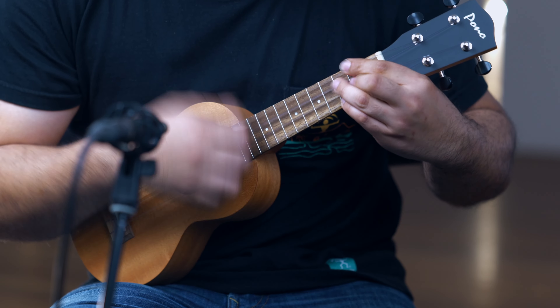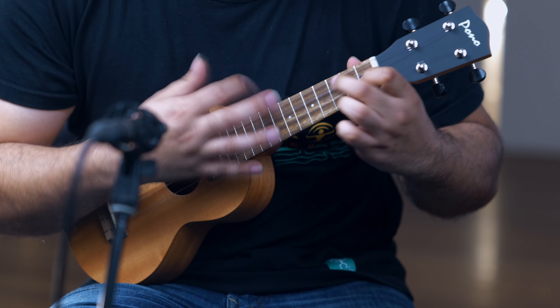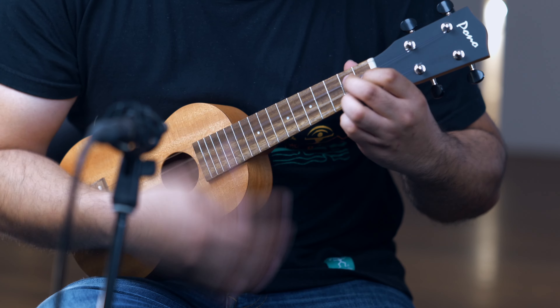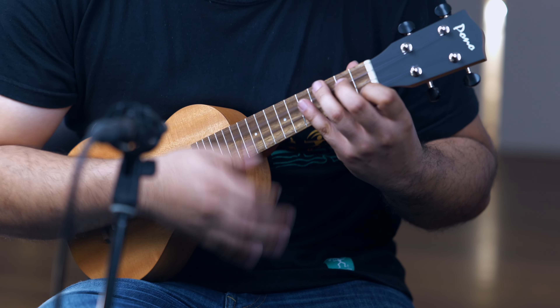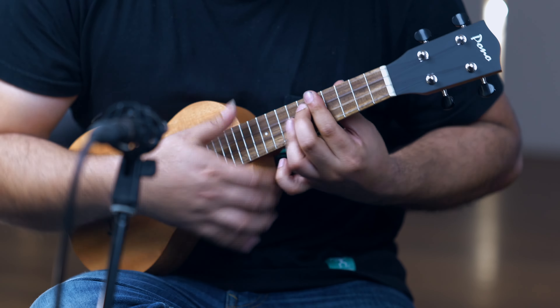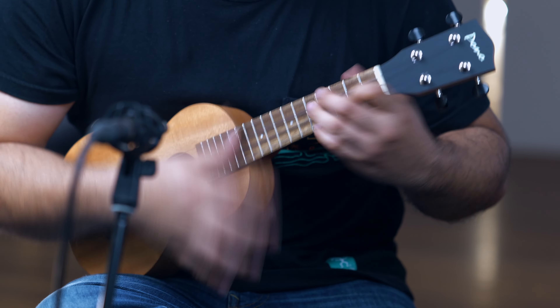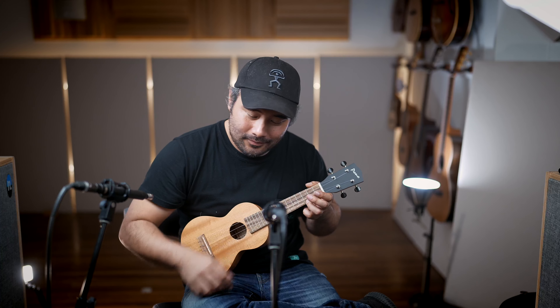Here's a little sound sample. [sound sample plays] There you go.